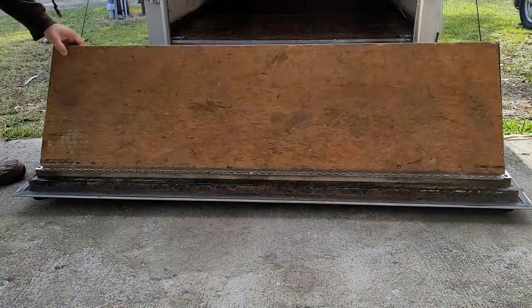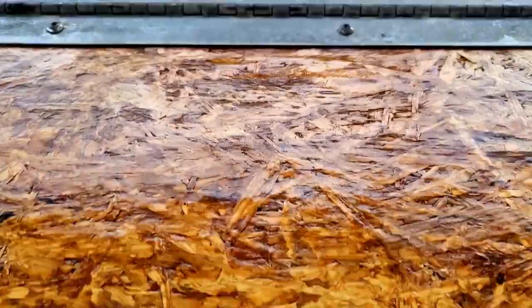It's been a couple of weeks since we did the floors on the trailer and it's finally time to see the results. So let's open up the doors and see what we got.